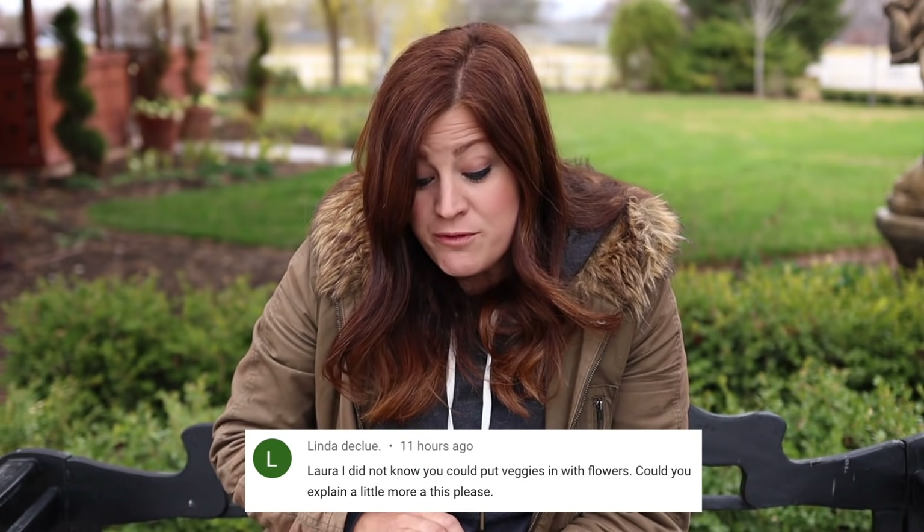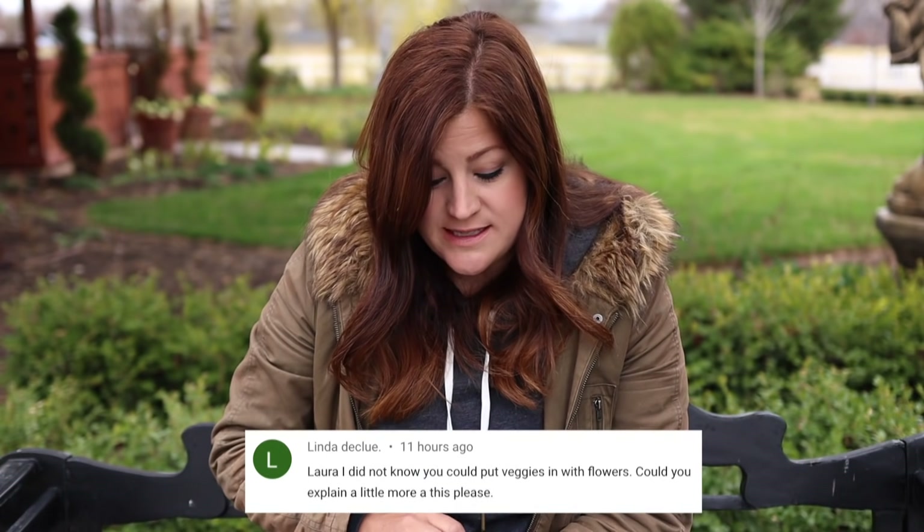Linda said: I did not know you could put veggies in with flowers — could you explain a little more? Putting veggies in your flower beds is one of the most whimsical, magical things you can do. When I'm walking around somebody else's garden and see a beautiful flower border with like a red cabbage or a tomato plant tucked in, I think it's the most happy, fun thing to see because it's out of the ordinary. Wherever you have an open space of ground and you want to toss some food crops in with your flower beds, just do it! I also like to toss flowers in my raised beds as the season goes on and I start pulling spring crops out — sometimes I'll pop zinnia seeds in or do a whole bed of zinnias for cut flowers. It's just fun to mix it up.